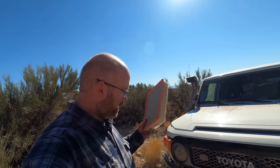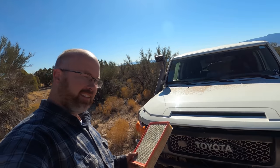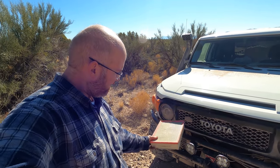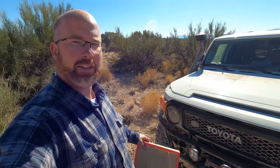That dust can clog an air filter so much that an engine won't run anymore. This is my air filter — I just pulled it out of the air box and there's a little bit of dust in it. You can see it, but not very much dust.